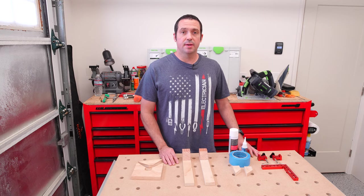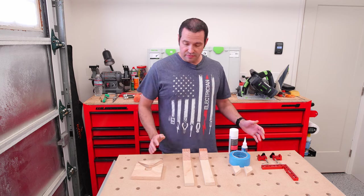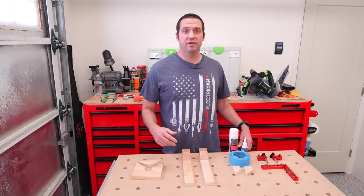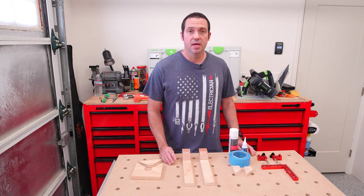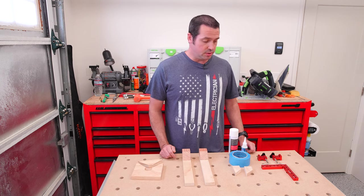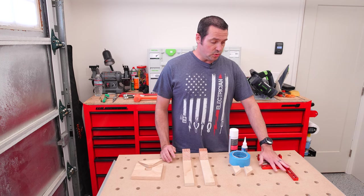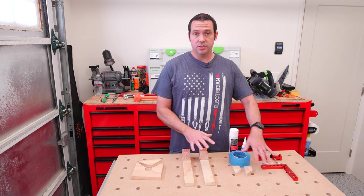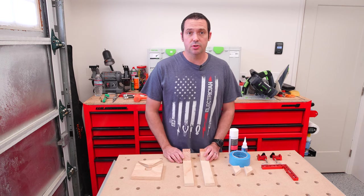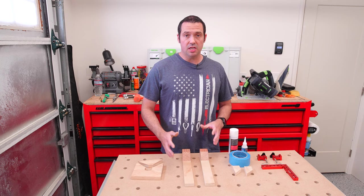Today I'm going to show you four different methods for clamping miter joints. I use different methods depending on the project I'm working on, where it fits better, if I need a lot of clamps or less clamps, and some of these work better in certain situations than others. This one you need to buy specific clamps; the rest are made out of offcuts and scrap wood from other projects, so it's very convenient and cost effective.